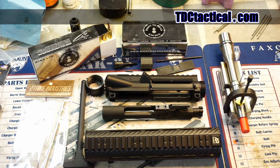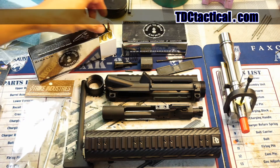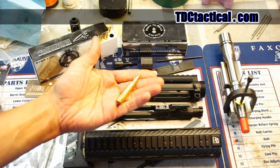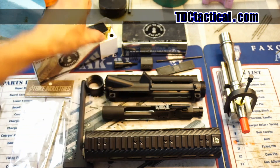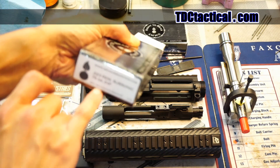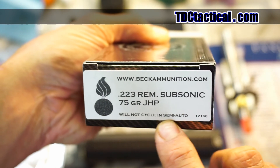What we've got here is a bunch of parts for the beginning. There are a couple of companies like Right to Bear Ammo that are making subsonic .223 ammo — leisure-loaded subsonic. It says specifically here: will not cycle in semi-auto.